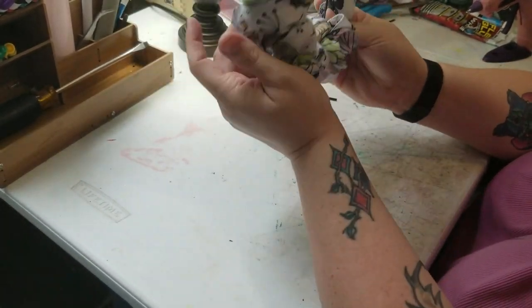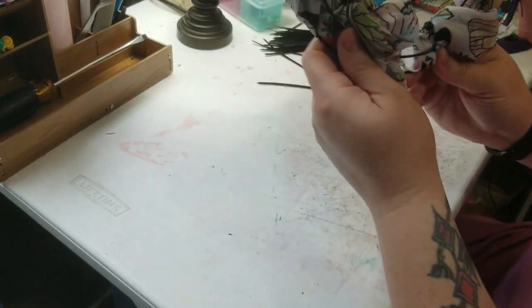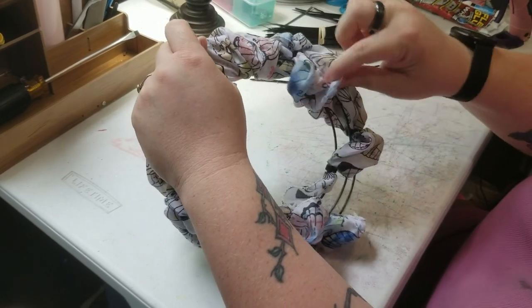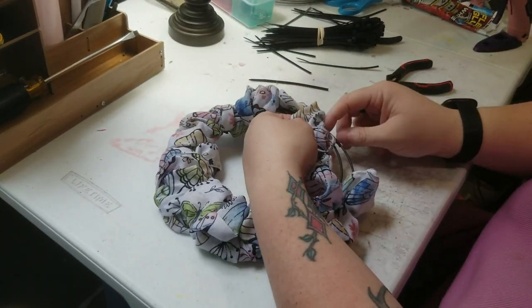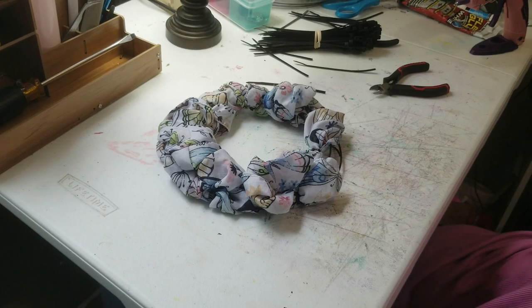I'm not really too concerned about this bottom area because I'm going to be putting something down here. But there you go — I think it's kind of cute! Like I said, it's not a big deal if the wire shows through. I'm not that concerned with it — it was just something that was supposed to be different. So now we're going to move on to the next step.